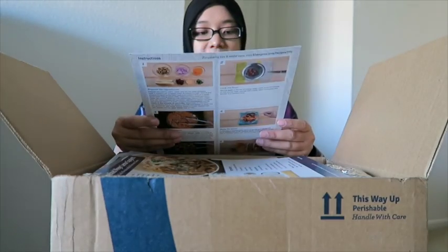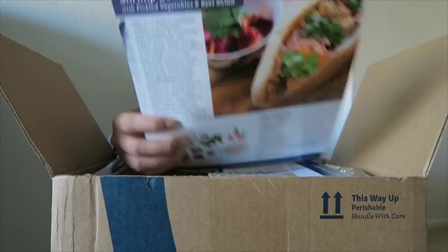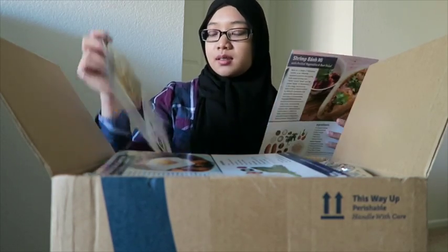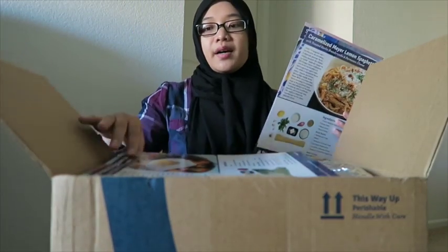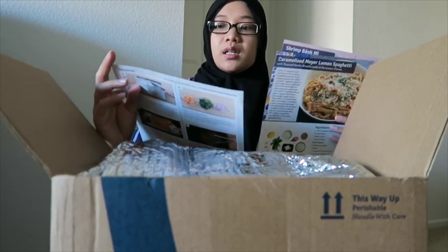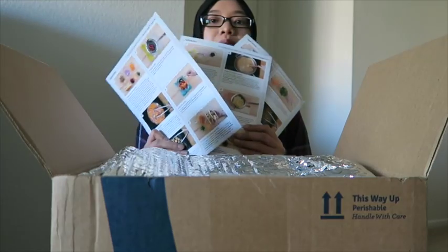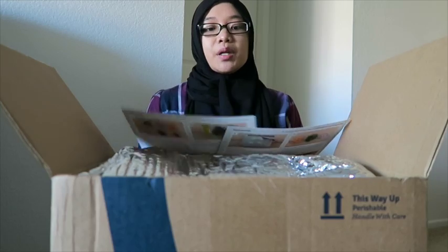All right, here we go. I have the bánh mì, which is pretty cool — some Asian fusion. Caramelized Meyer's lemon and spaghetti. In the front it just gives you the choices you have. Sweet potato and collard green hash. It has all these recipes and in the back it's the step-by-step instructions. These are all like vegetarian or seafood pescatarian menu that I'm getting.